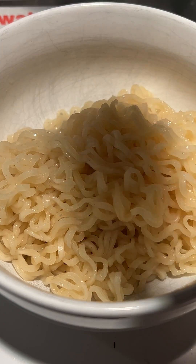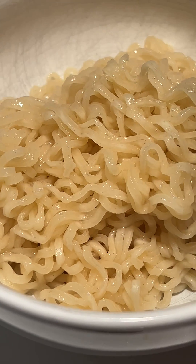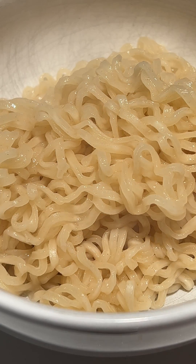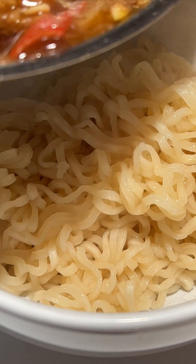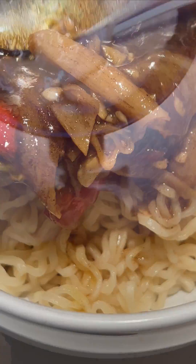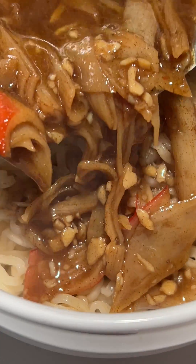Frying Methods: After the initial preparation, ramen noodles undergo a drying process to remove moisture and enhance shelf stability. This can involve air drying or flash frying, but it does not involve the use of plastic in any form. The drying process is crucial for preserving the texture and quality of the noodles during storage.